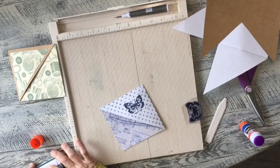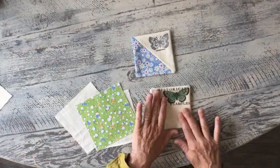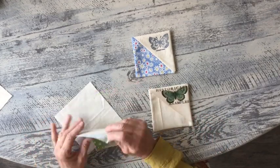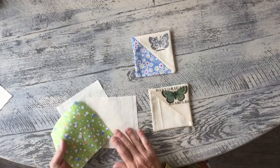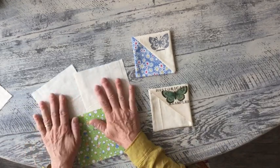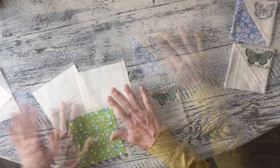Now let's get to the fabric one. For the fabric bookmark page savers you're going to need three pieces of fabric and they're five by five inch squares. You don't really need a pattern, just three five by five inch squares in whatever fabrics you want to use. This one I did a transfer on and this one I just stamped.